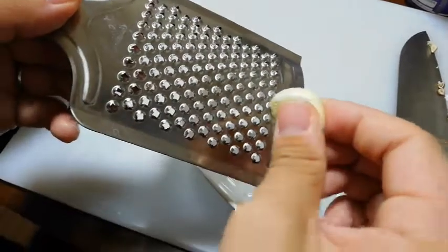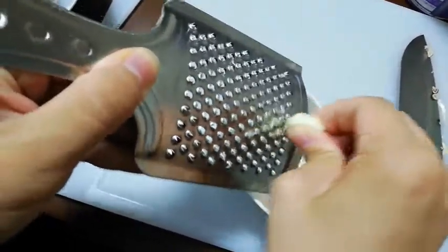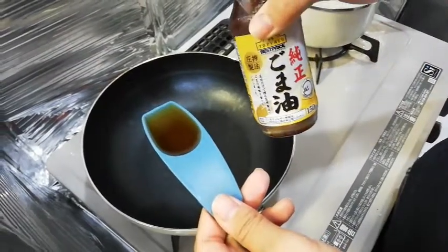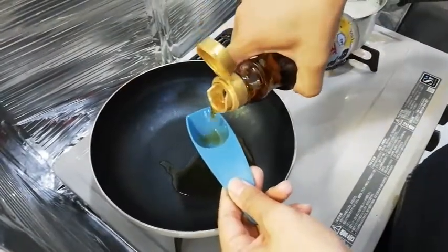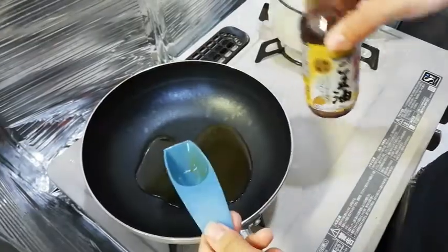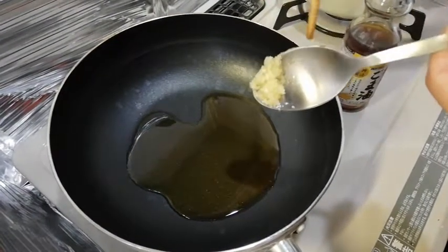Grate the garlic. Put 2 tablespoons of sesame oil and 1 teaspoon of garlic.